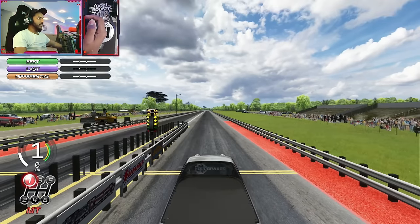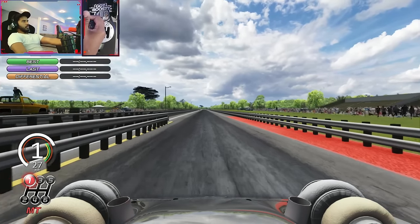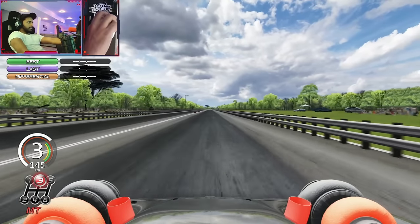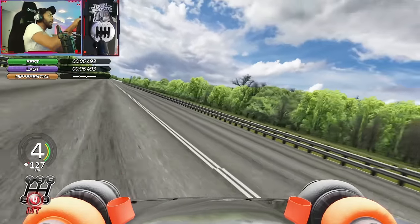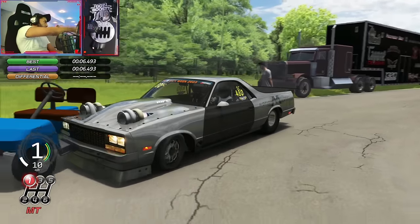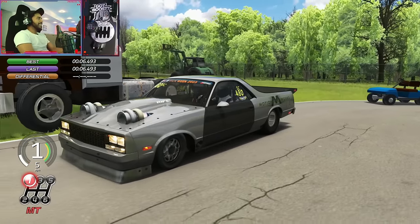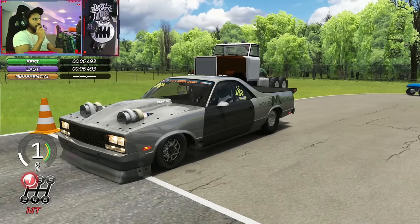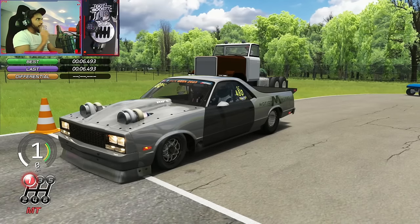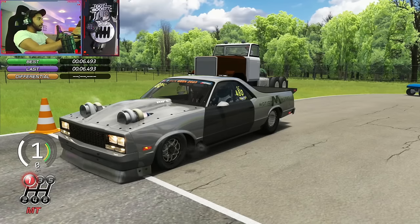Holy — alright, here we go! 6.49! No way — yo, we hit a 6.49! Oh my god, we hit 6.49 on our first run for the day, that is insane. I think that's like the actual record — I think the actual record is 6.47 on this car. That's very close to the actual record, which is an insane six-second number. Let's try to run again.